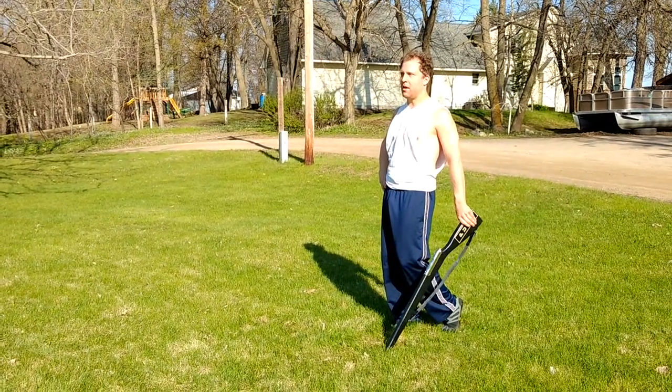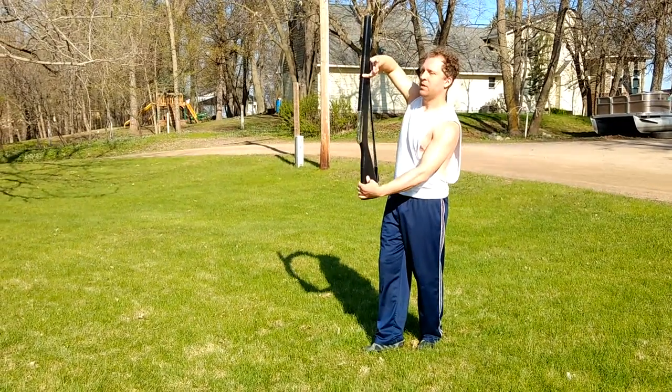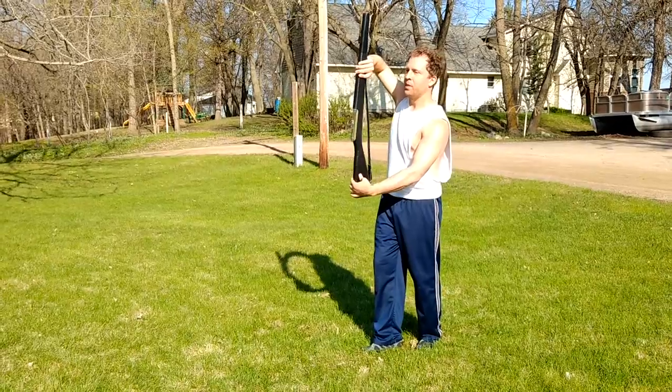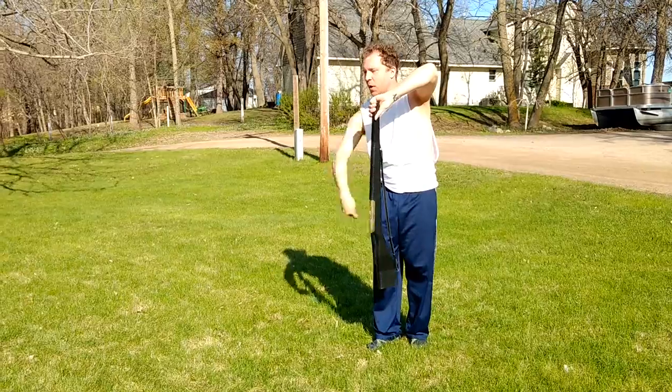So from eight, hold count eight, you have nine, ten, eleven, twelve, grabbing wonky thumb down, and then thirteen, four, fifteen, sixteen. Your rifle's just going down and back.